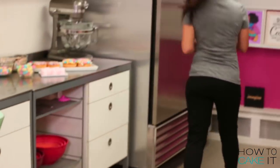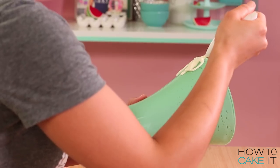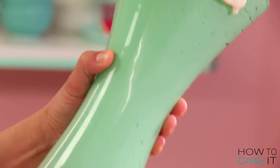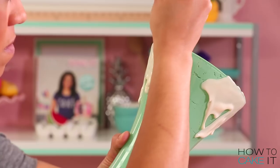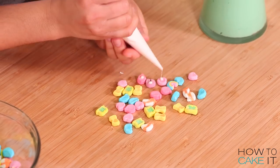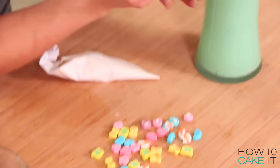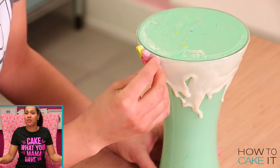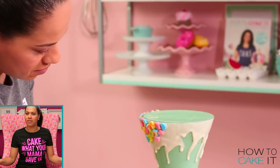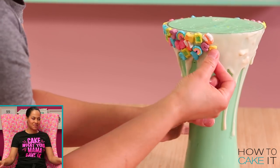It's time to assemble the freak shakes. I take the vase out of the fridge and pipe white chocolate all around the top rim, holding the vase in my hand and directing the chocolate. Once I have the white chocolate dripping all the way around, it's time to add some Lucky Charms marshmallows — I pipe a dot of chocolate on each marshmallow and add them around. I'll share a secret: I don't even like milkshakes. But I do love dipping fries into milkshakes.